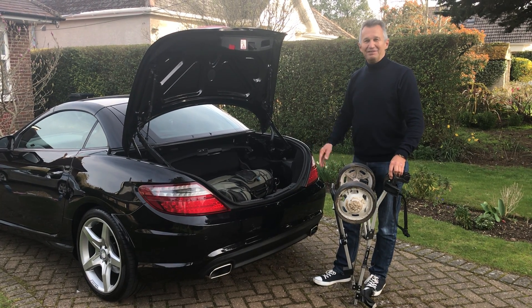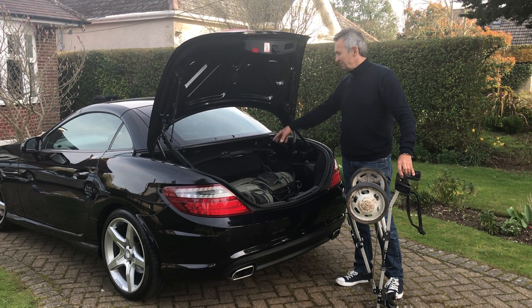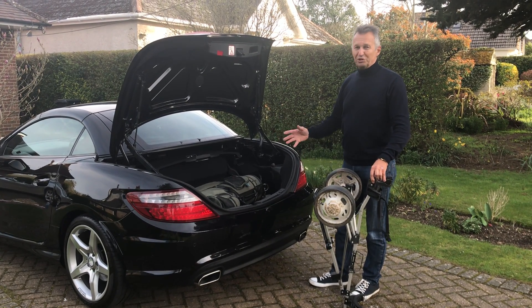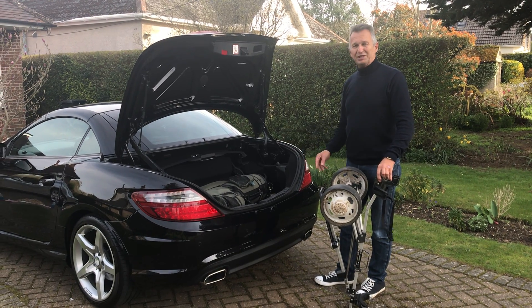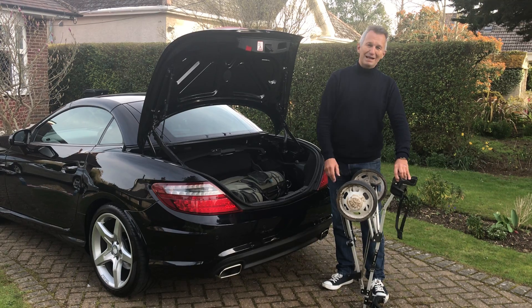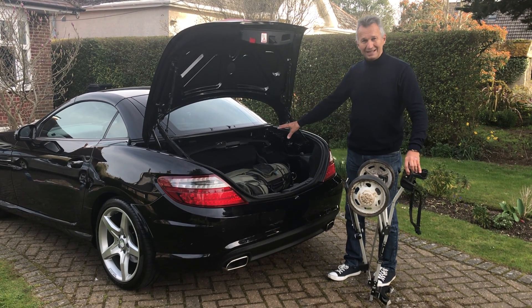Hello there, it's me again, following on from yesterday's video where I showed everyone how to put a set of golf clubs into an SLK 200 Mercedes. I had one or two replies that said it was very good, very informative, and they learned quite a lot — except those that had the dark brown Mercedes, where of course we all know it won't go in the car with the back seat down.